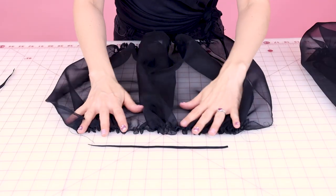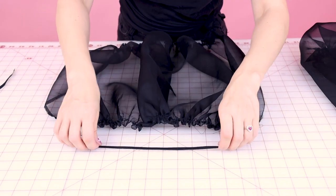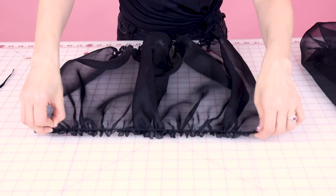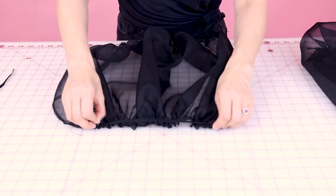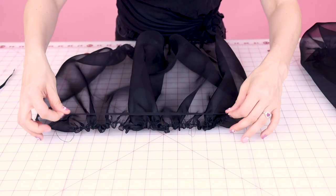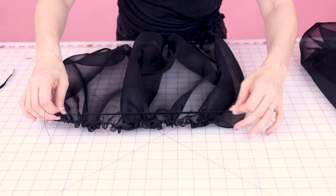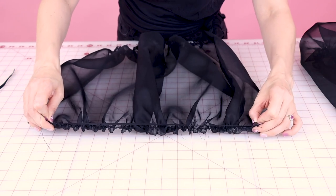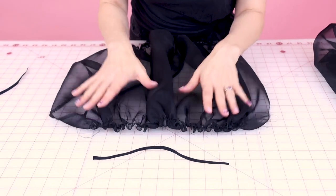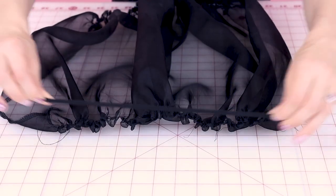Now that you've got your elastic cut, it's time to sew these two pieces of elastic, one to each sleeve, for the bottom opening of the sleeve. You can see I've got my sleeve here and it's bigger than my elastic. We're going to start at one end, pull it all the way over to the other end, and zigzag this on. When we're done, it'll scrunch up to the perfect length.